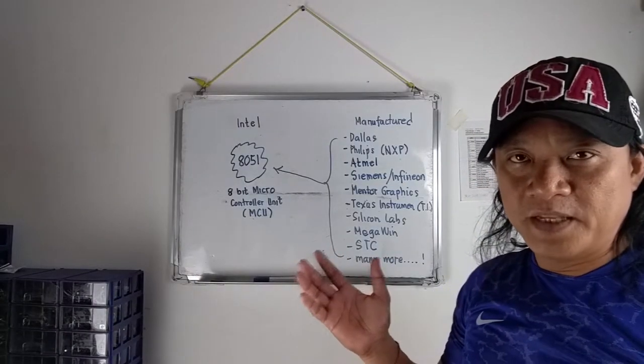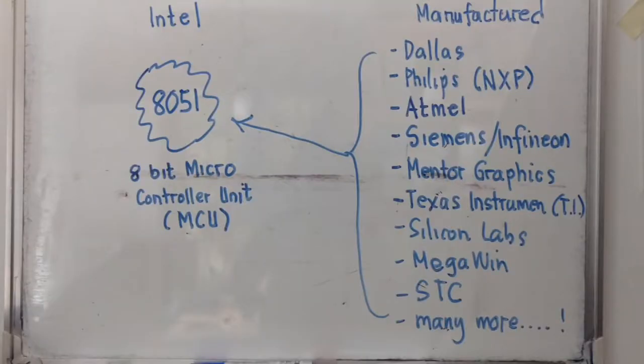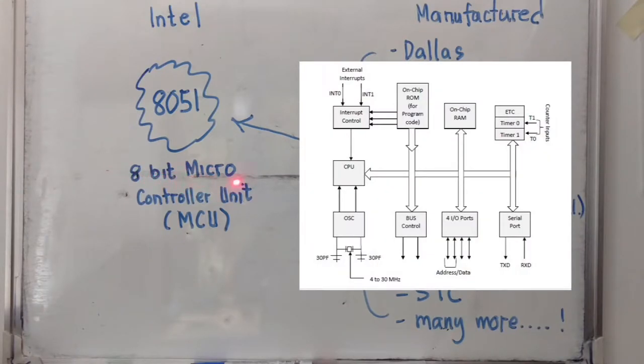By the way, why do they call it Intel 8051 core, or just simply 8051 core? Let's look at my board to explain about this 8051 core. The Intel 8051, as the name implies, was developed and first manufactured by Intel Corporation. It is basically based on the Harvard architecture — an 8-bit microcontroller unit, or MCU.